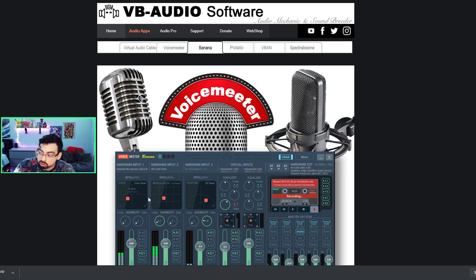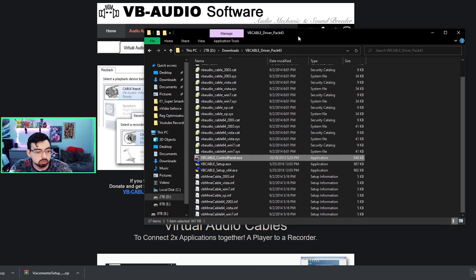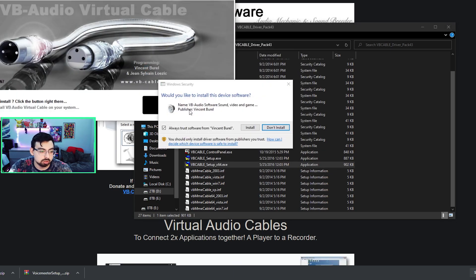The second thing, if you want to use Discord, is you'll need the virtual audio cables. It's not necessary if you're not using Discord, but if you are, you need it. Go ahead and download and install them. When you install your virtual cables, choose the right one — for me it's the 64-bit version. When installing, make sure to run as administrator and then install drivers.